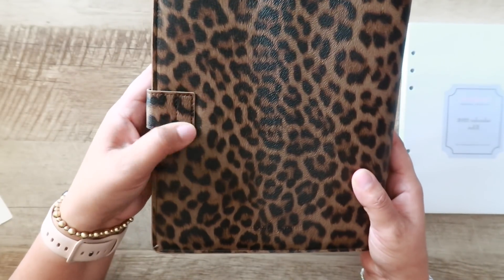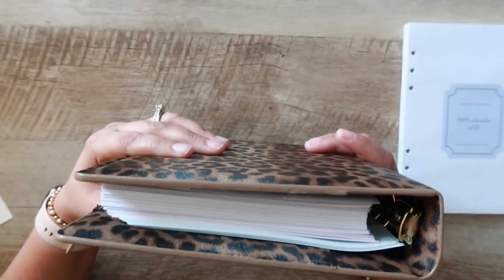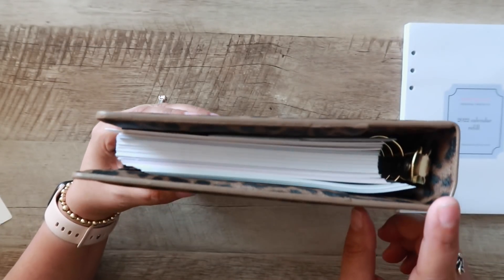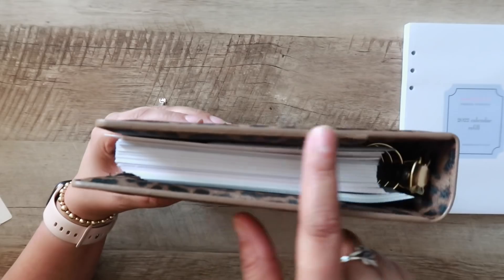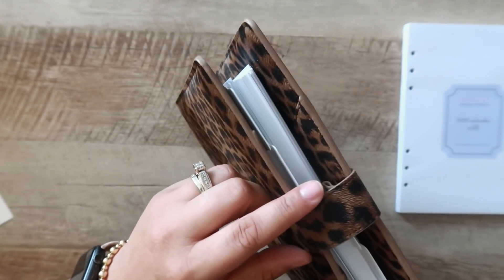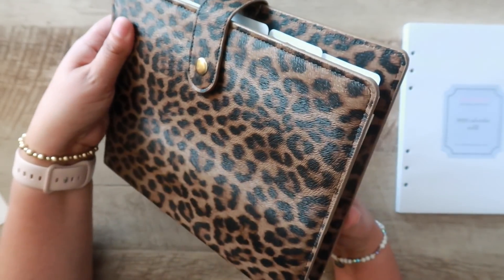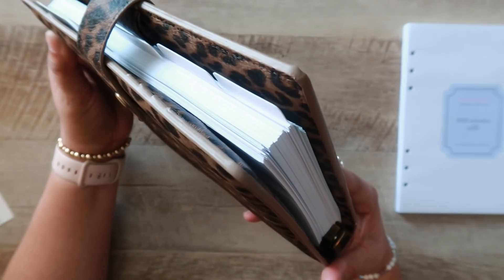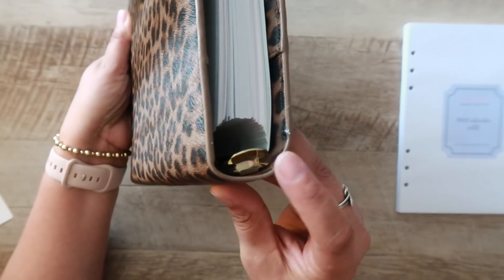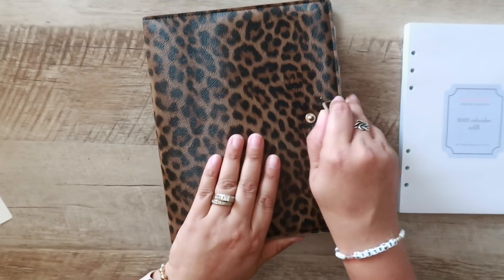I'm going to try to show you as many details as possible. One of the things I liked is that the edge is finished off. In some less expensive planners, having the edges finished off just doesn't happen. So I was really impressed with the quality — the edges are finished all the way around. That's a really nice little extra touch.